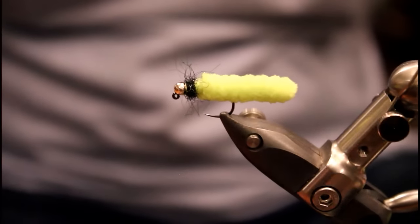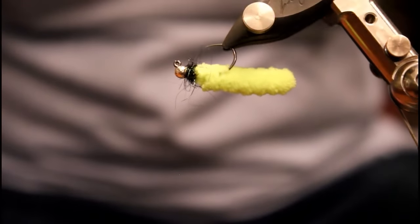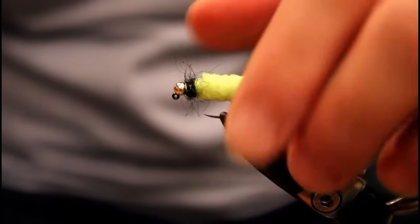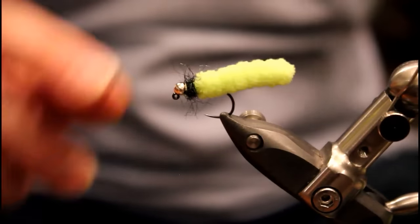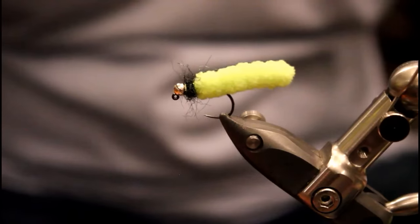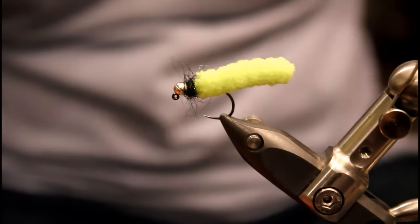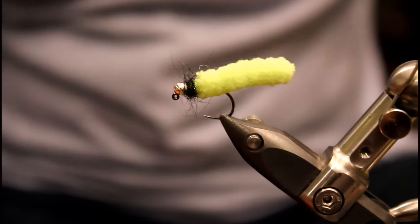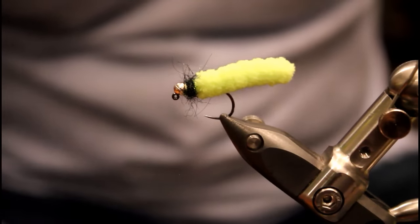Here is a quick sneak peek of a finished mop fly. There's really not much to this pattern. You can see we have our mop material, a little bit of dubbing, we have a bead, there's some wire underneath, and a hook. This is a really simple fly to tie, so let me get a clean hook in the vise and we'll start tying this.